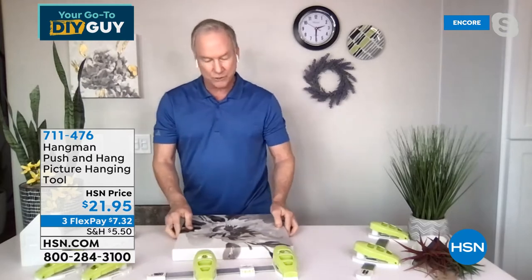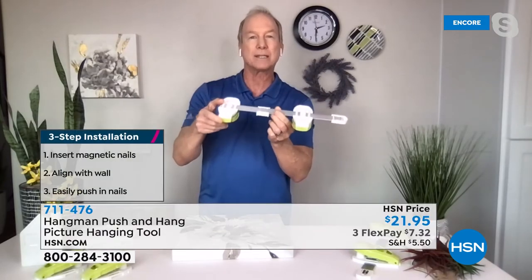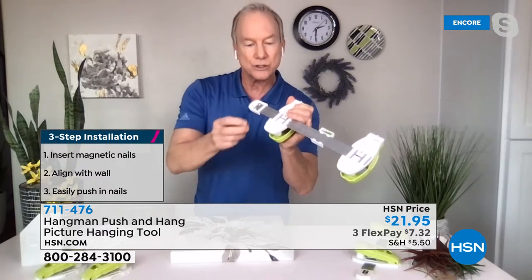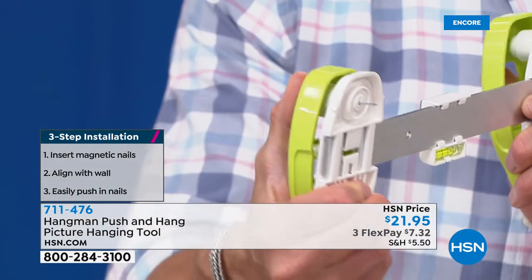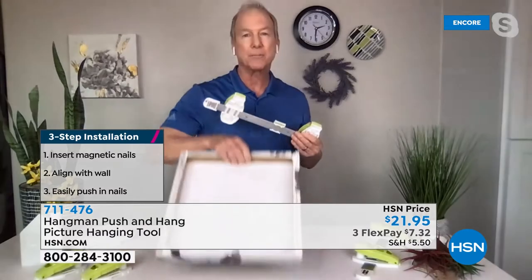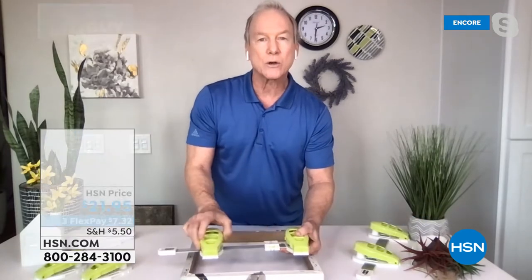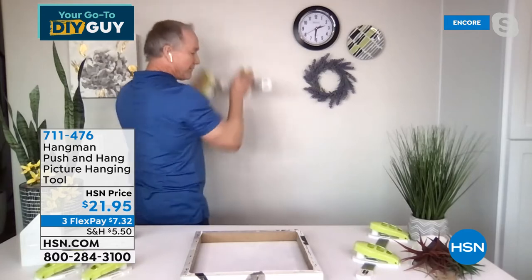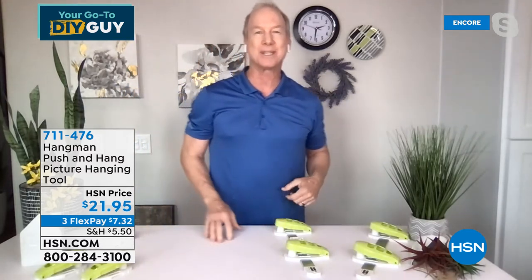Let me show you why everybody loves this so much. Not only does it have a floating level on top in the middle, but it has a magnetic cylinder that holds all your extra nails. They're not going to fall out when you walk around the house. Each one of the handles has a magnetic cylinder — as soon as you hold the nail up, you hear that click, it draws the nail in automatically. You can walk around your house and the nails won't fall out. If you've got a picture with those awful crimps or eyelets on the back, it has an indicator on top of each handle. Line up the first one, slide it across, already preset and ready to go. It does everything for you.